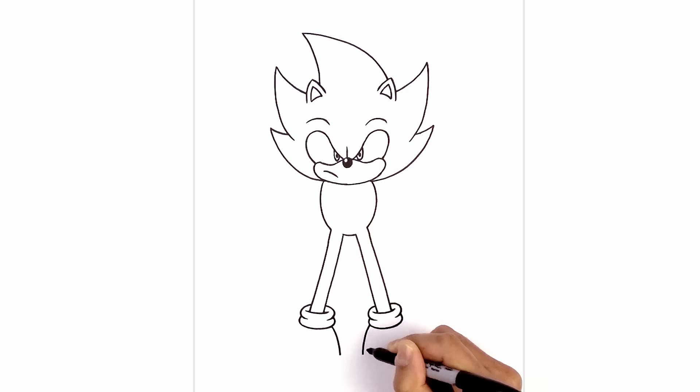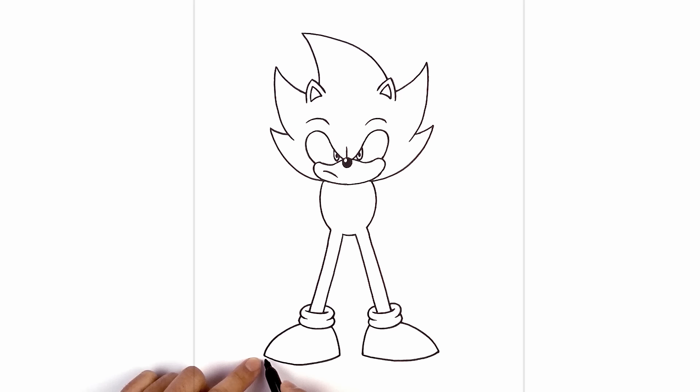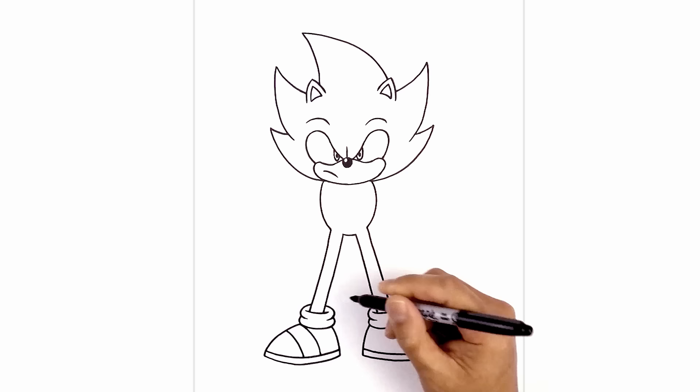Now let's round out the bottom of the shoe. From the heel to the toe, we'll curve down and then back up towards the toe. Do the same thing on the right side. From the toe we're going to curve up in behind the cuff. At the bottom of the shoe I'm going to duplicate this curve right above it for the sole. We'll do the same thing on the right side. Now we're going to add a stripe across the shoe — right where the cuff meets the shoe at the top, we're going to curve in and then pull that down towards the sole, step out and draw that same curve. Do the opposite on the right side.